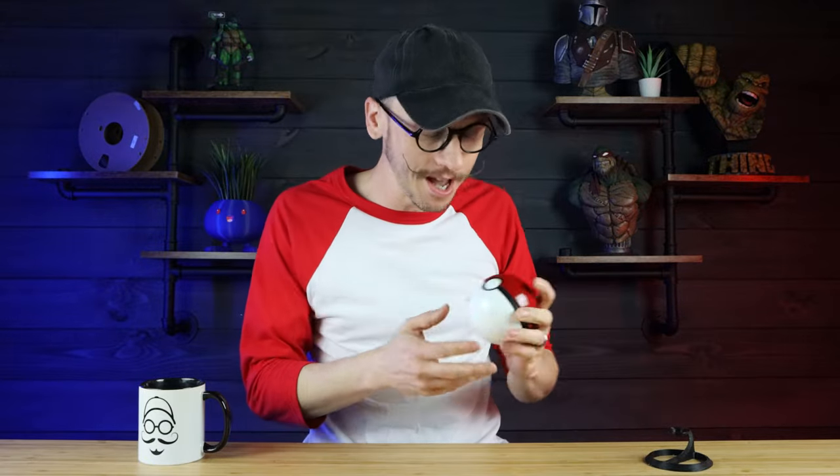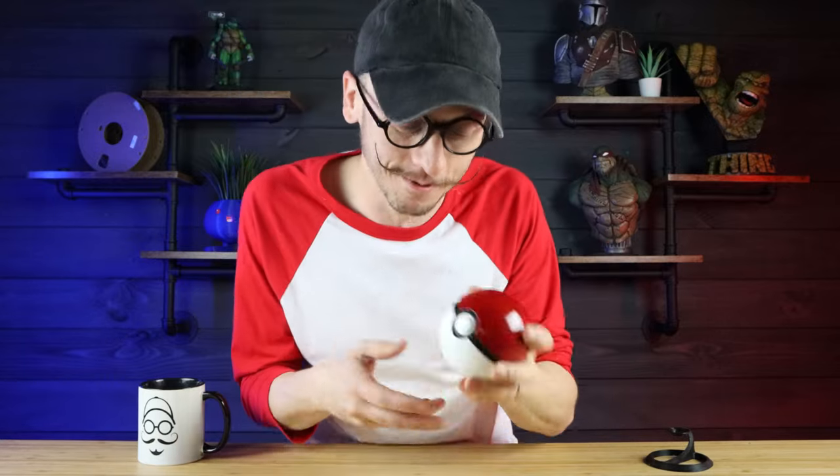Hey everybody, Chris here from It's Mead Made, and today is a lesson in failure. I'm gonna show you how not to make a Pokeball, because I screwed this thing up a lot along the way. But along the way I did get it right, and I finally actually made a Pokeball. So I'm gonna show you what to do, and honestly, what not to do. Let's go ahead and get into this video.